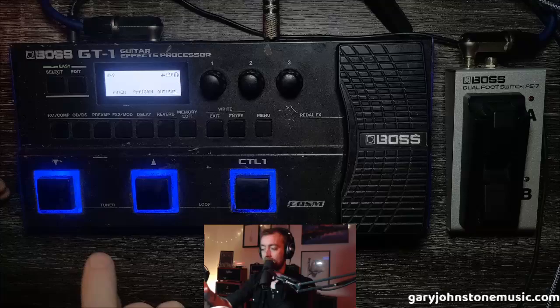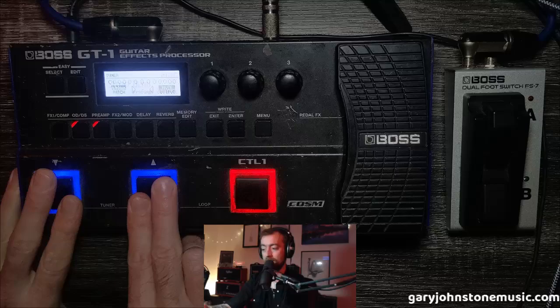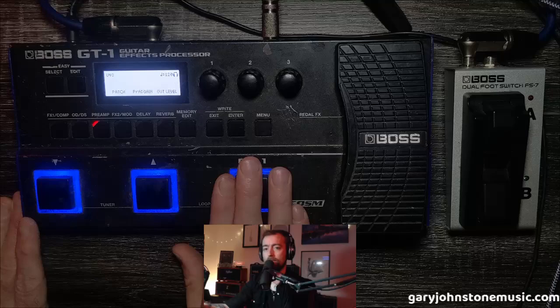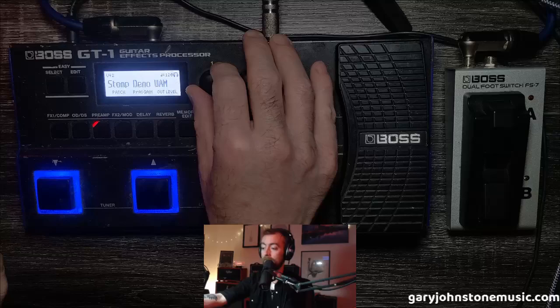First, the tuner — you access it by pressing both of these buttons at the same time. You can assign any of these three buttons to be the tuner, but it doesn't make sense to do that because you'd be using up a button for something you can already do with these two. So you don't really need to reassign the tuner.